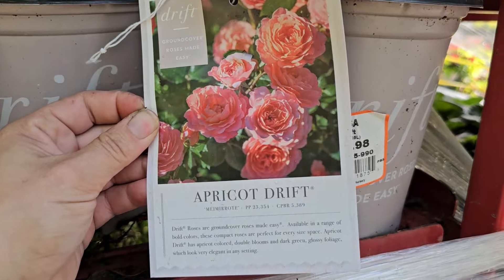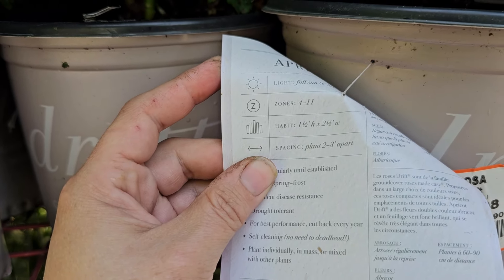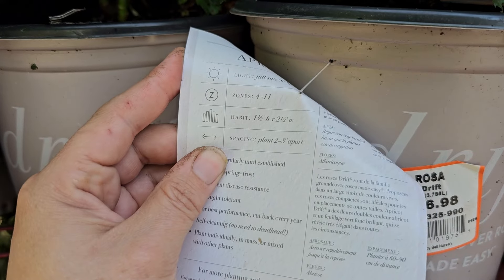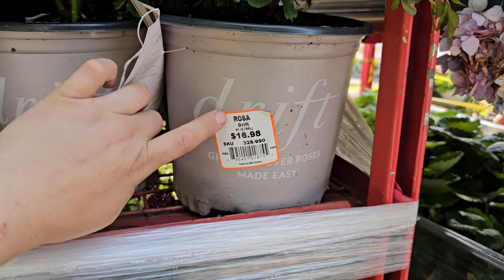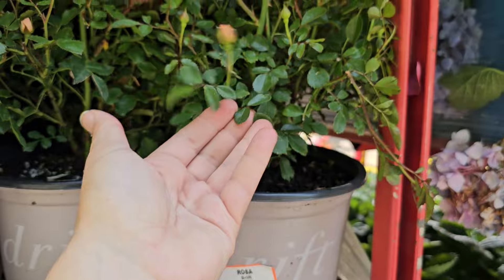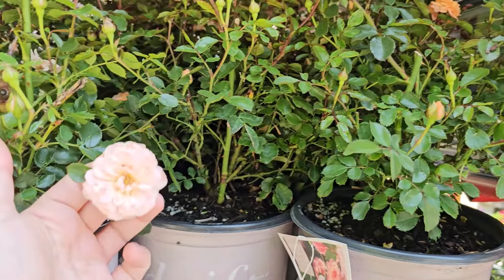A really sunny and cheery flower that will bloom for you all summer and through the fall — this is the Sunfinity Sunflower. These are $15.98 for this one-and-a-half gallon. They have these really beautiful, pretty large-size sunflowers. Multi-branching, so you're going to get a ton of blooms from one plant — this one has a couple of heads on it. So this is a really fun annual to grow.